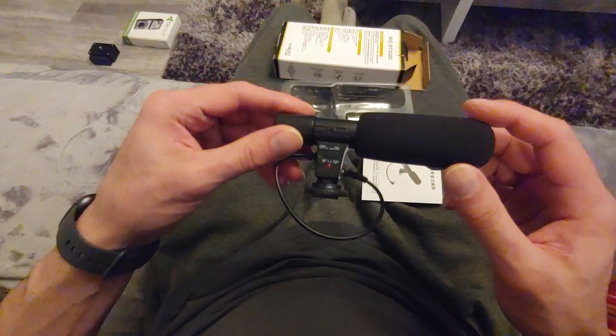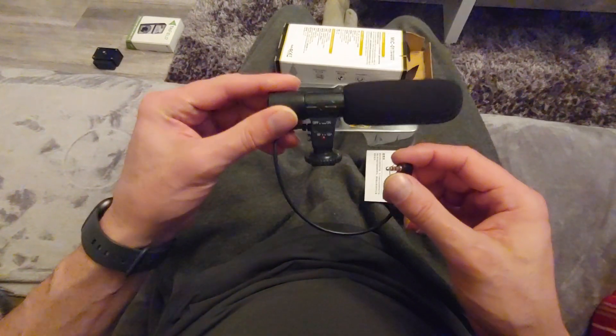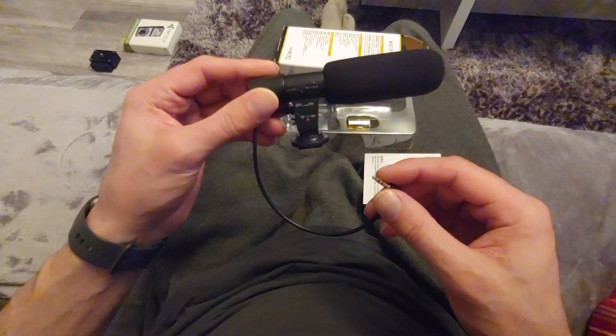Welcome to British Shack. This is our external microphone, for use with either a video camera, a video recorder, and you can also use it as an input for your EVPs.